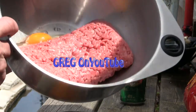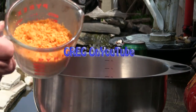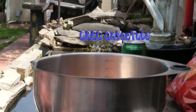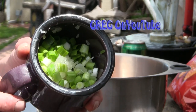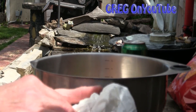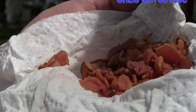To start with we take a couple pounds of ground beef, crack in an egg, and I've got about a cup of nacho cheese Doritos finely ground. And then I've got about a half a cup of Spanish onions finely chopped and a half a cup of green onions finely chopped. And no Greg on YouTube recipe is complete without about a half a cup of lightly cooked chopped bacon baby.